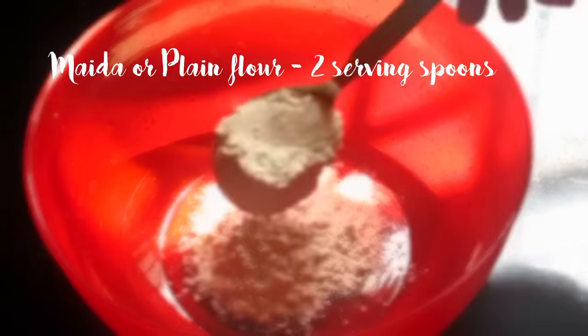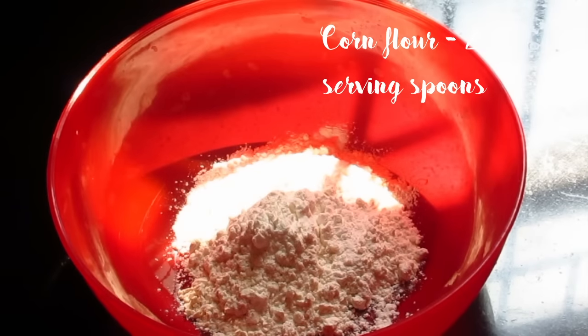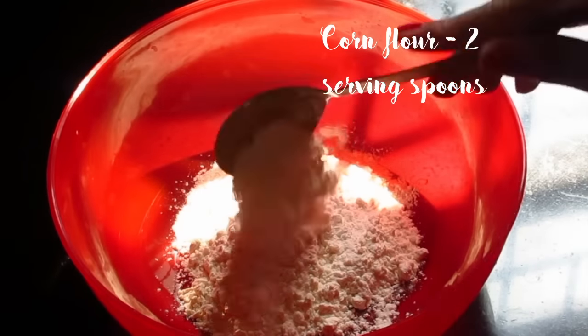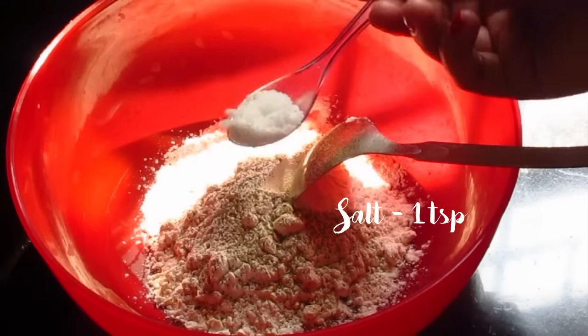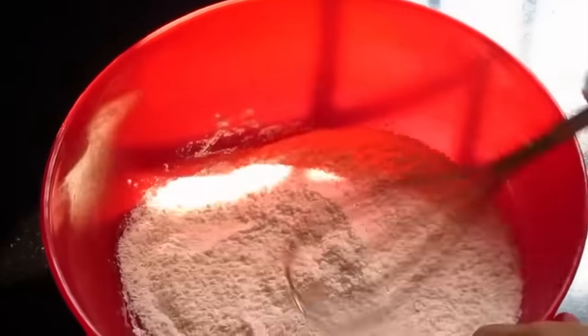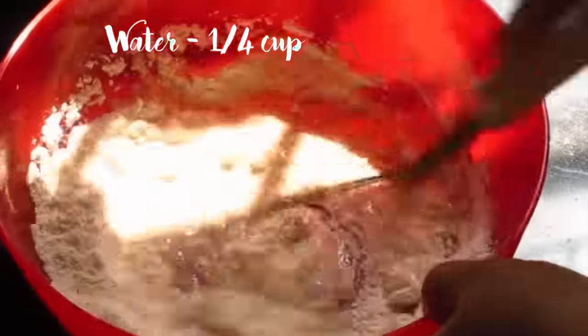In a mixing bowl, add two serving spoons of maida or plain flour and two serving spoons of corn flour. Add some black pepper powder and some salt, mix, and add one fourth cup of water to make a smooth batter.